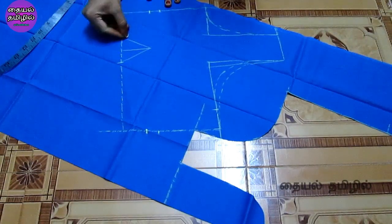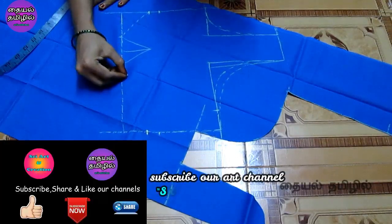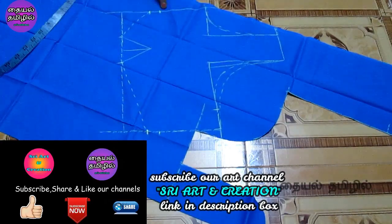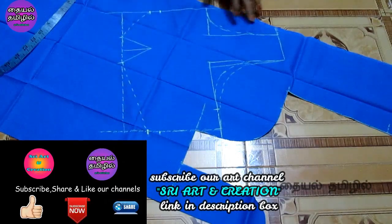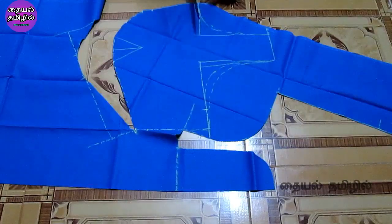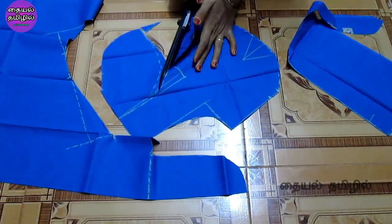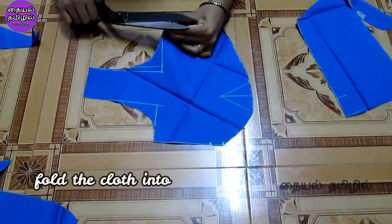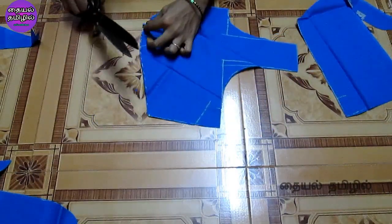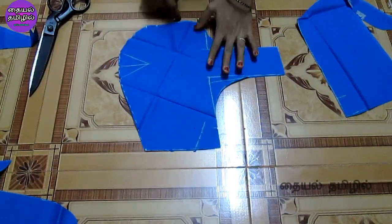You will mark the shape. You have to mark the center and keep the center in the center. You have to connect the center to the center and mark the center of the piece. Now we will cut the front part. We will cut the armhole and cut the dots.